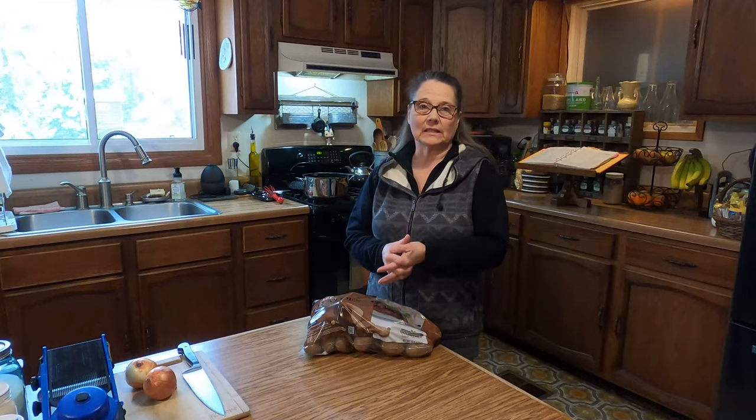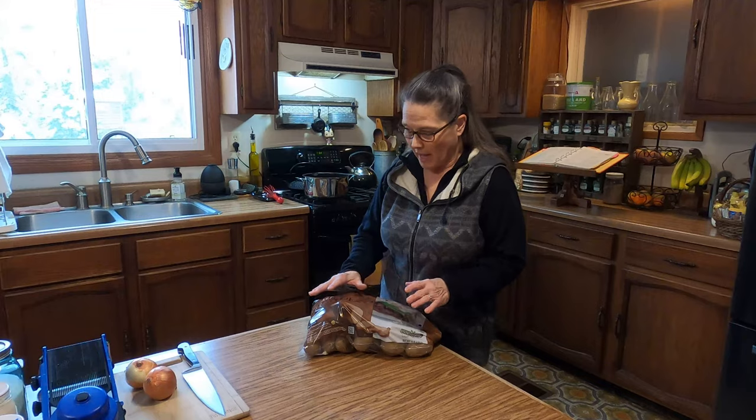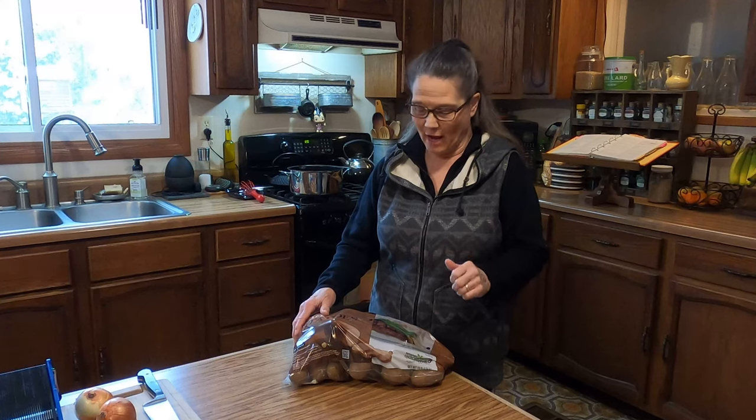We are at the tail end of a snow ice storm so the weather's nasty out. And when we have nasty weather, it's really cold, we enjoy comfort food. So that's why I'm going to be making the Scalloped Potatoes with Ham. You can make plain Scalloped Potatoes if you want, but it always adds a little extra if it has that ham in there.